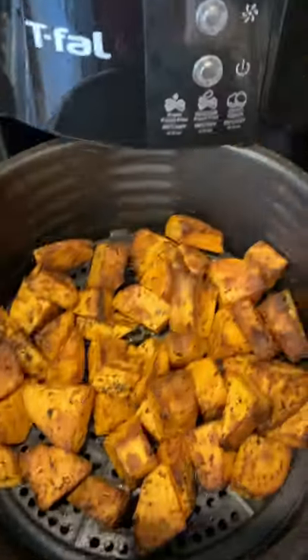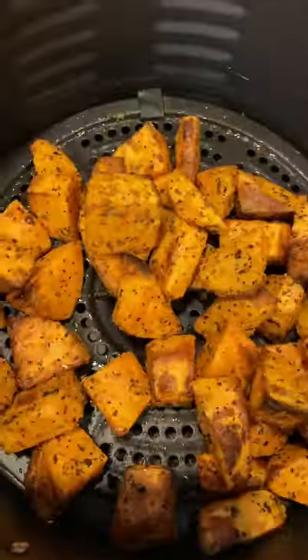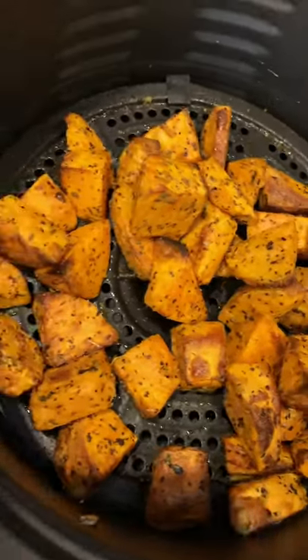After 10 minutes, remove the tray and give it a shake to even out the cooking, then continue to cook. For a total cook time of 20 minutes, these sweet potatoes are super delicious.